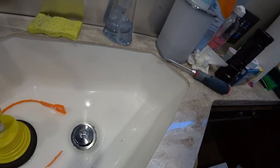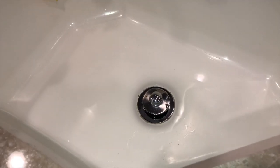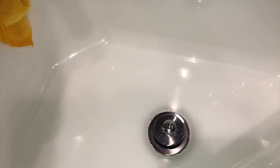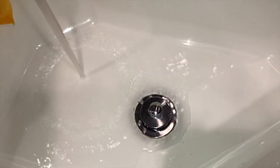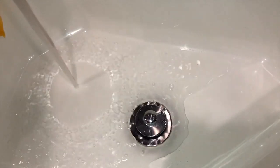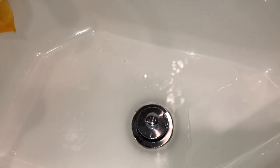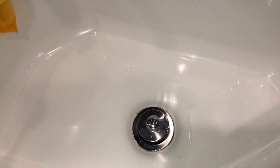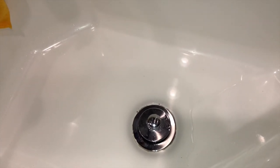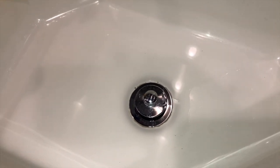Now I'm going to clean up the sink and I'm good to go. Mission accomplished. Got the sink clean — look at this, some running water in it, and it is draining! I think I just saved us about at least probably $175.